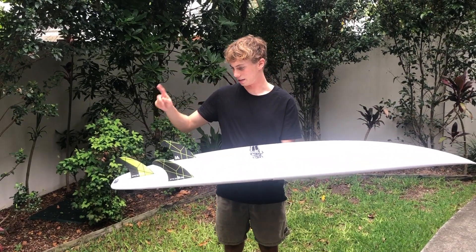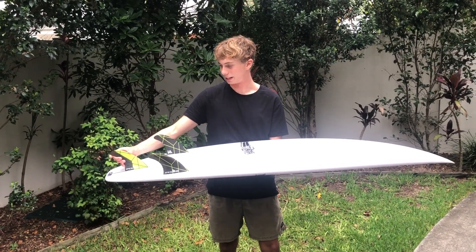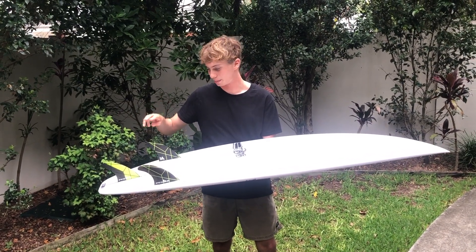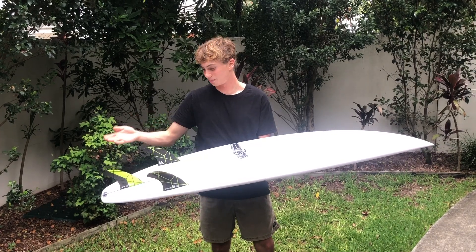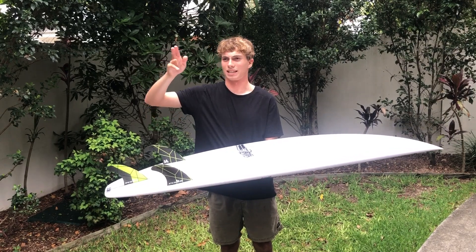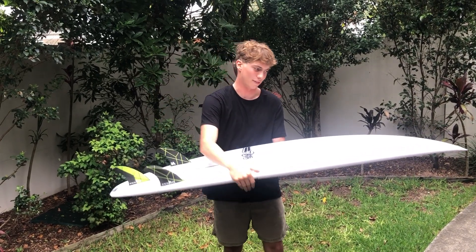The fins I've been enjoying are the FCS2 Foil and Dino fins. What was really good about them was the hold — it still felt fast and loose, but had that hold on the turns and in the whippier sections where you could really come off the bottom and square up. It felt good.